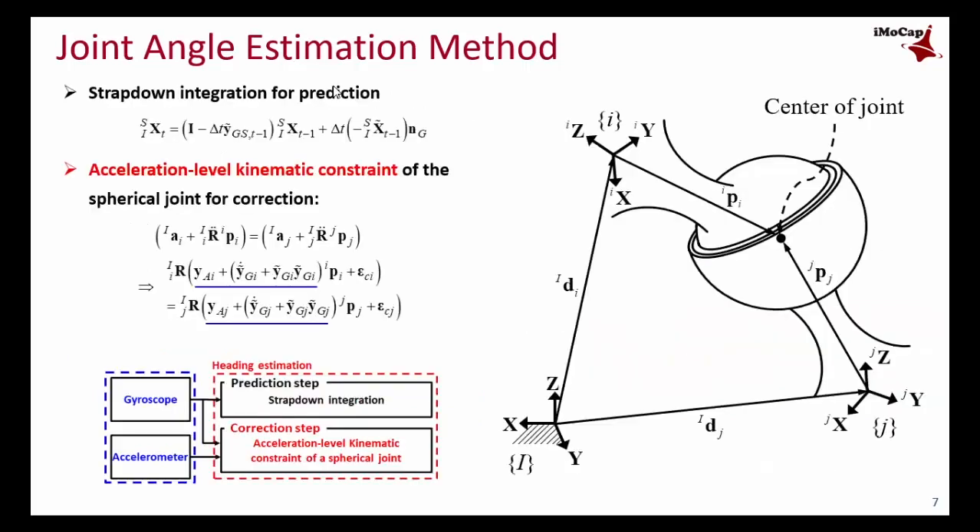Strapdown integration is used in the prediction step like other algorithms. For proof of concept, we selected a spherical joint as the particular joint type. In the correction step, the proposed method uses an acceleration-level kinematic constraint of the joint, whereas other methods use magnetometer signals instead.